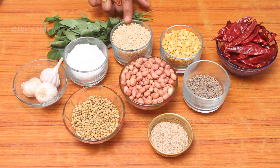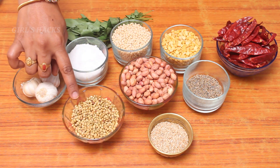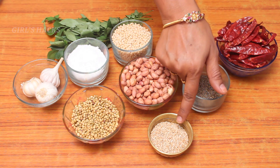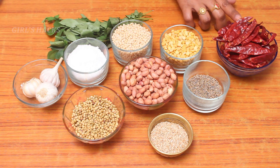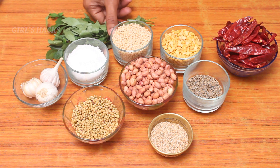1 cup of rice, 2 cups of rice, 2 teaspoons, 1-2 cans.